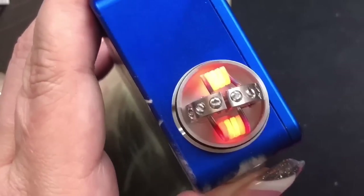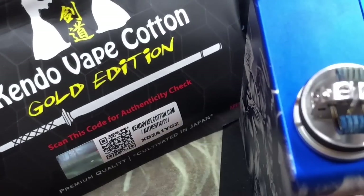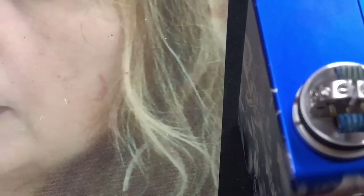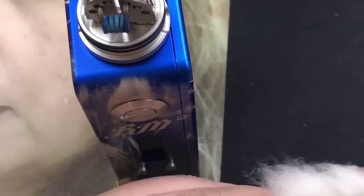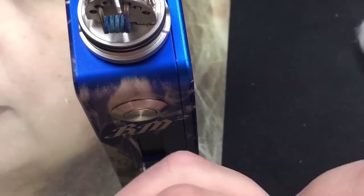Okay, grab some cotton and we'll whip this up. I'm going to be using my Kendo Vape Cotton Gold Edition — thank you Ricky. I'll take a piece, cut it in half, and twist up the ends.